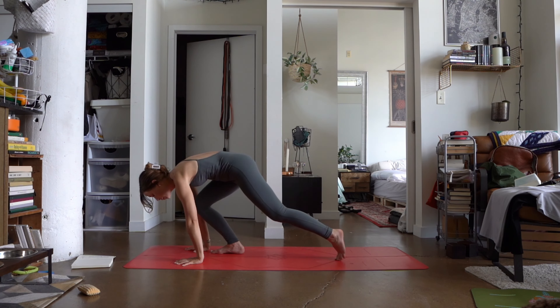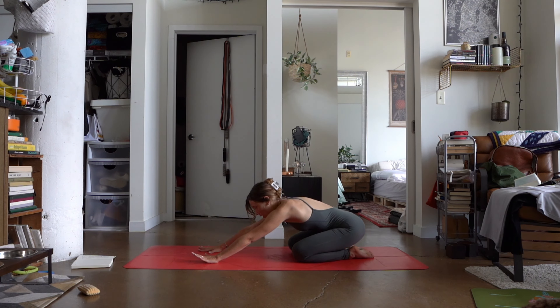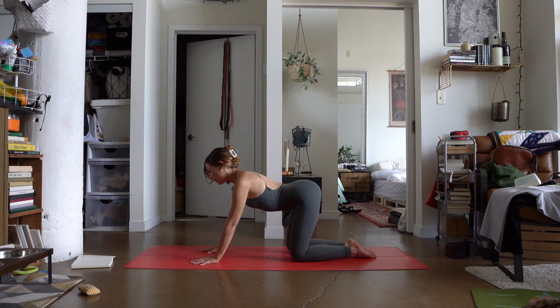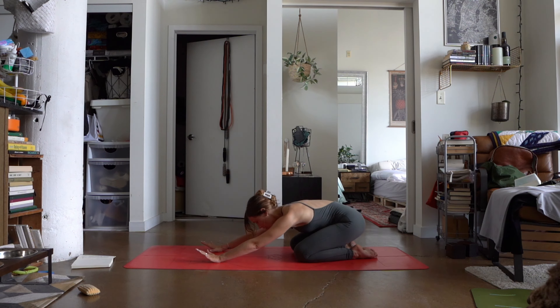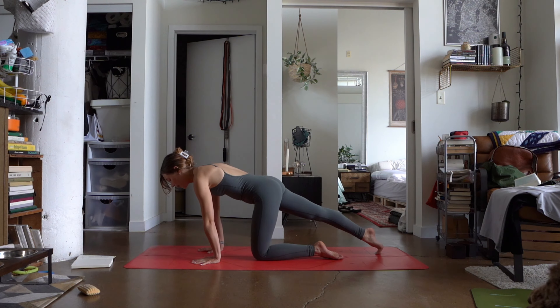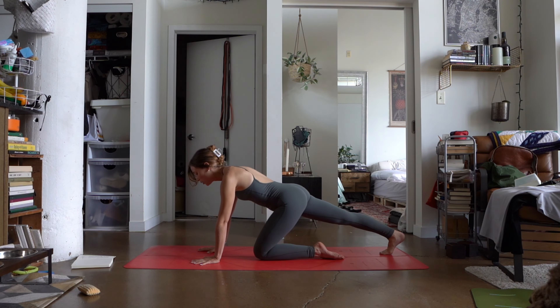Push yourself back to a tabletop position. Moving through some organic movement here — maybe that's shifting the booty forward and back, maybe it's some cat cows. Whatever your body is calling for as you arrive here in tabletop for one last round of breath before we meet in a neutral stance. Flip those toes. We're going to extend the right leg back, maybe shift that left knee forward as we start to rock into the back of that right calf, gaining some length within the back of the leg.